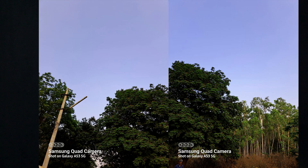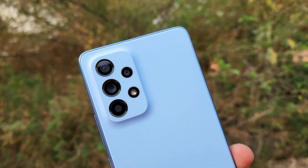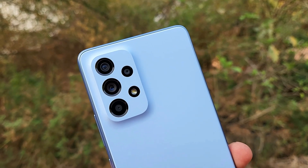I am fully satisfied with the camera department. The camera performs very well in both daylight and low light conditions. The display and camera are the key highlights of this phone. There is no doubt about the camera quality.